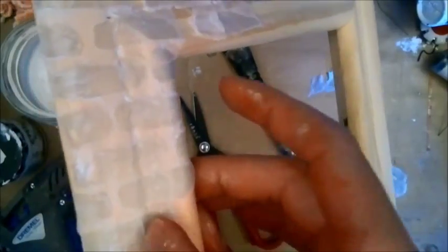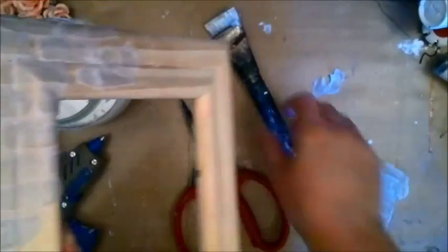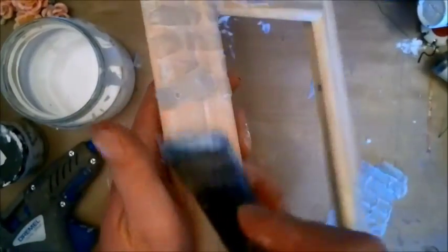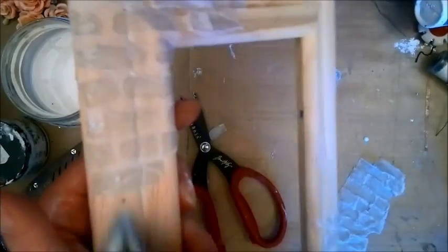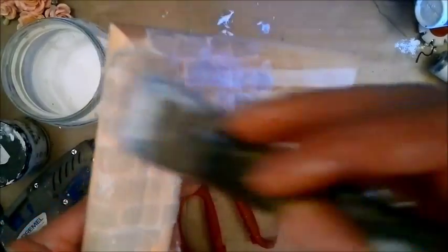Make sure you press down into the little dents in your frame. Add some more Mod Podge here and brush away the excess glue.